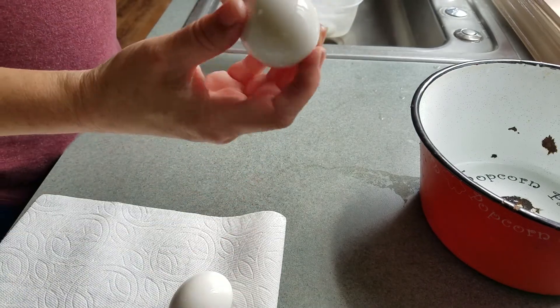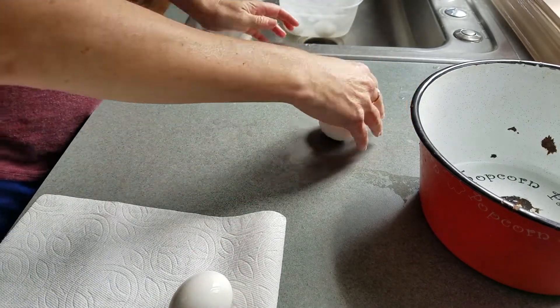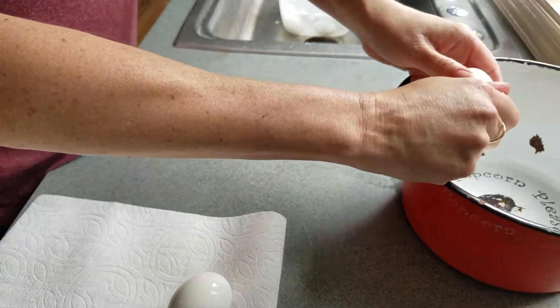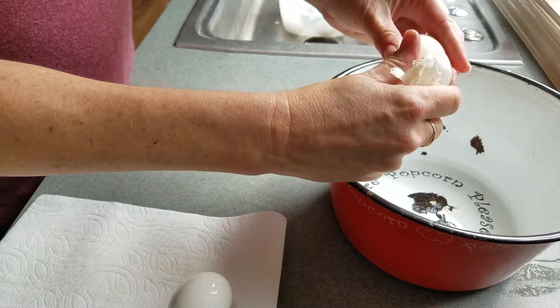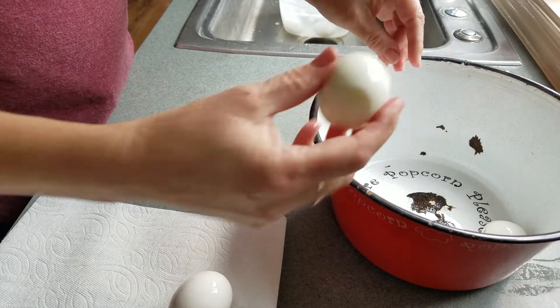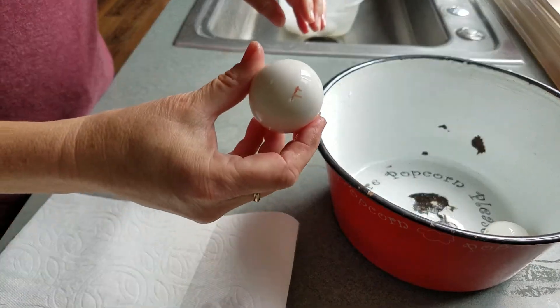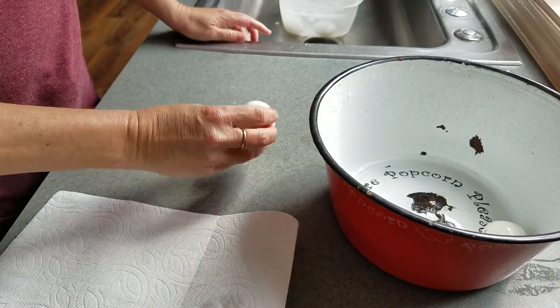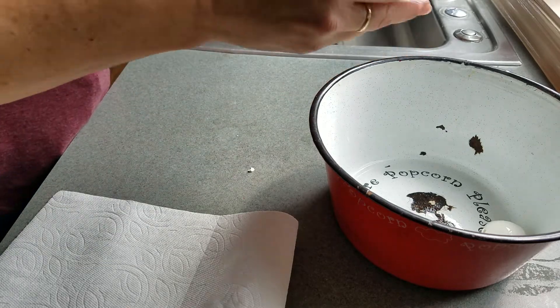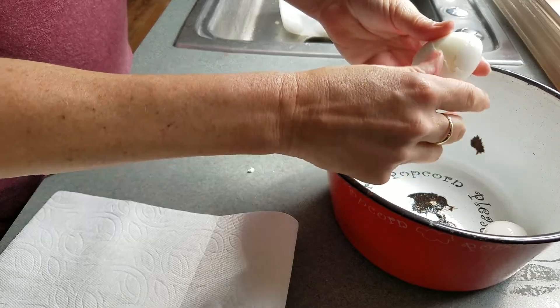We'll do the store-bought egg first, and I think most people would say that would peel easily because they're older eggs. The shell comes right off — no problemo. Now the fresh-y-fresh egg. This is the way that I crack eggs, and maybe that has something to do with it too — I just tap the end and roll it. Look at that.